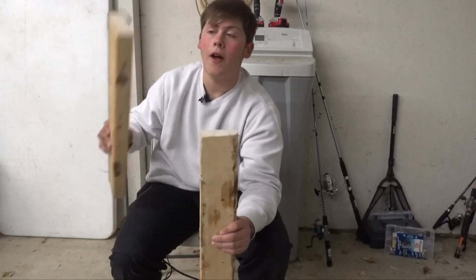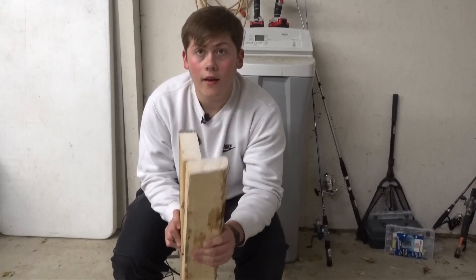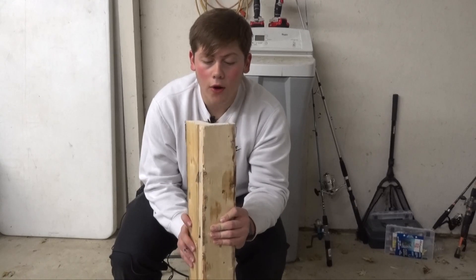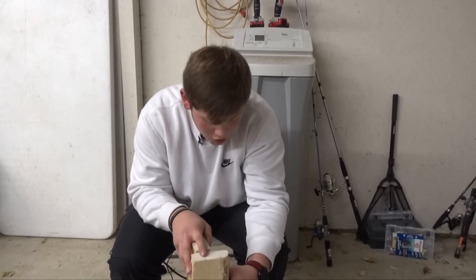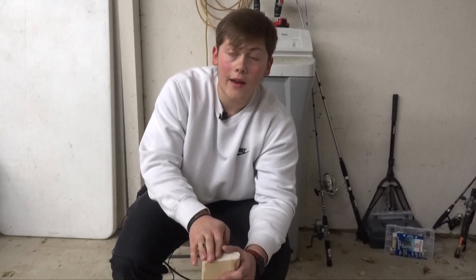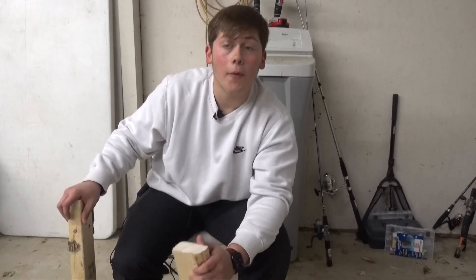We're going to take a piece like this — this is going to be our front, this is going to be our back. It's going to be built like that, at each corner, so it can sit on the ground super sturdy. These pieces should be almost flushed with each other. If they're not, well then I messed up somewhere. So let's start putting these together.